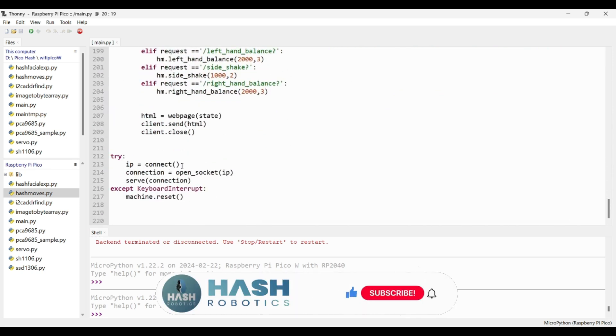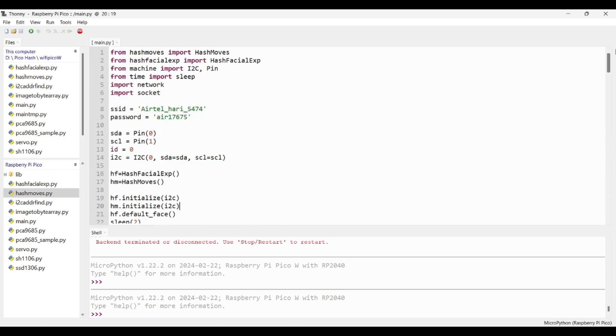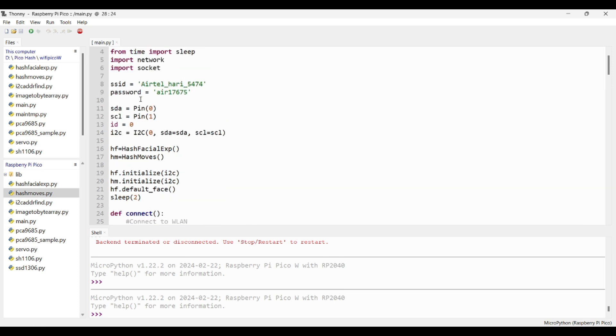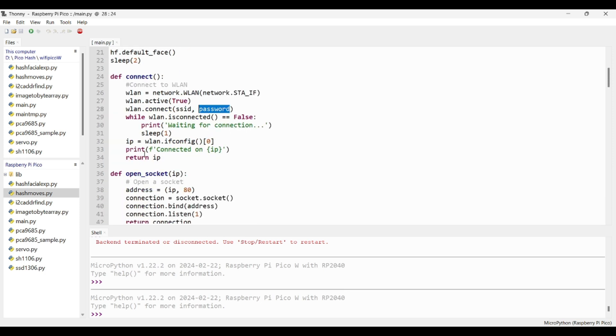Next, let's see how to connect to your Wi-Fi network and create a web server to control the robot. To create a socket, we first need to connect to our Wi-Fi network and get the IP address of the Pico W module. In the connect function, create an instance of WLAN and connect to your Wi-Fi network by passing the SSID and password. Once connected, we get an IP address — just return it from the connect function.